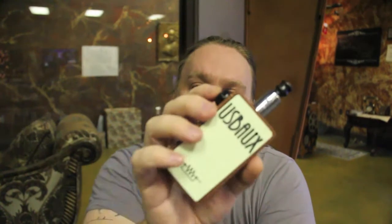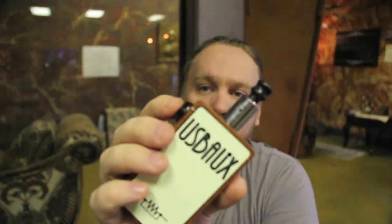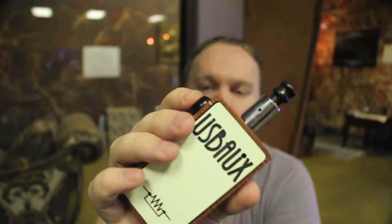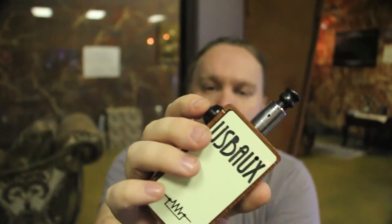To go up a watt, press and hold once — one hold and you're up a watt. To go down a watt, two presses and hold. To check your wattage, it's three presses and hold — count the number of beeps and that's your wattage, so eight beeps means eight watts.